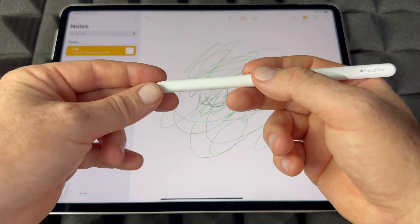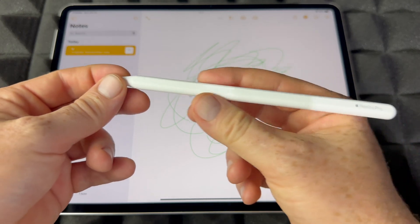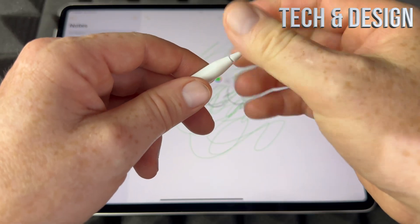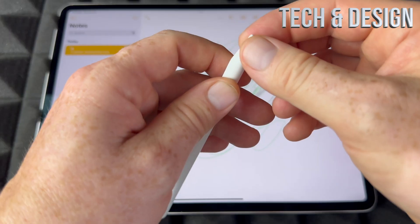These are the real basics of your Apple Pencil Pro, and that's the biggest thing about it — you can actually squeeze the sides to get that menu popping up.